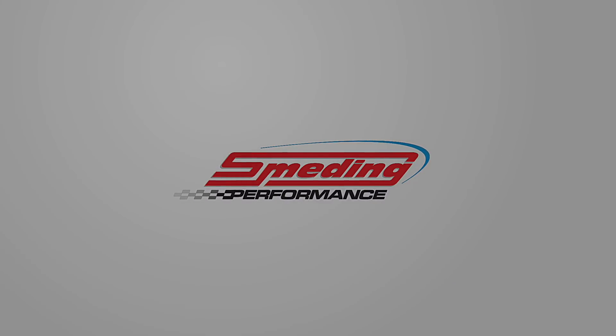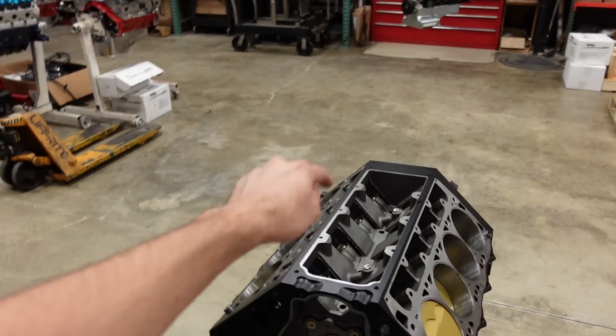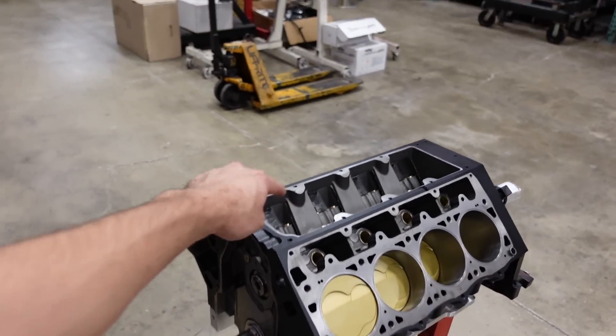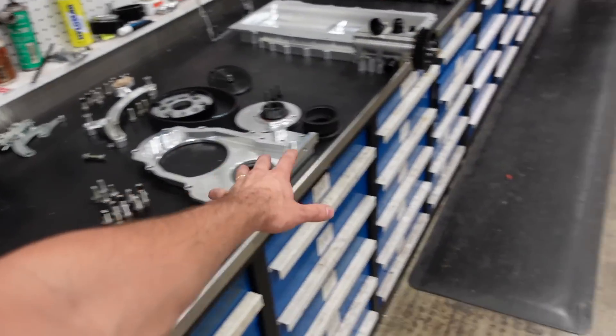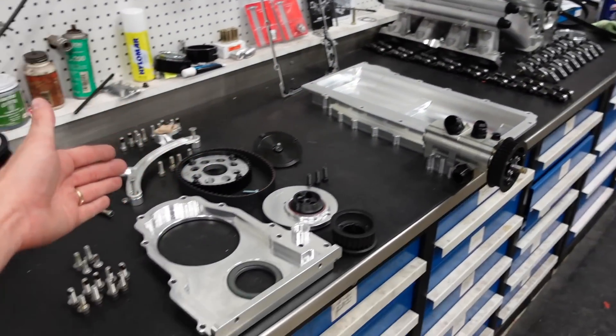Today I am going to seal up the short block of my engine. We're going to install a Jessel belt drive system and our Billet Daily Engineering dry sump oil pan and oil pump. Here is the short block — it's all blueprinted, it's all assembled. I've spoken with Rick, the fabricator who's going to do the turbo kit, and we plan to run my turbo drain straight into the valley cover. So no modifications need to be done to the Jessel belt drive timing cover plate. Let's get to work.